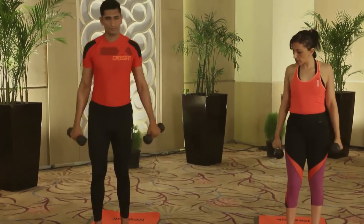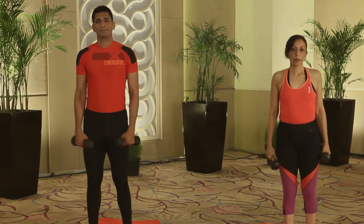After eight repetitions on the right side, straighten the knee, lower the arms, heel-toe the feet together, and take a moment to relax the shoulders. Two deep breaths — inhale and exhale. Breathe in again and breathe out.